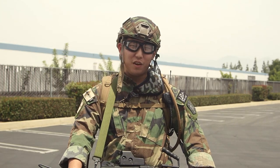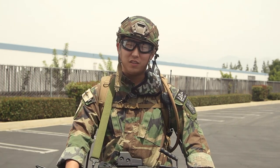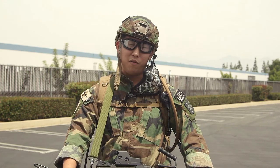Hey guys, this is General Kim from Airsoft GI, leader of the Imperial Forces, and this is my Tactical Gearheads loadout video for Red Alert.